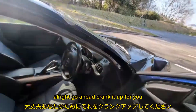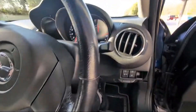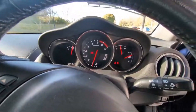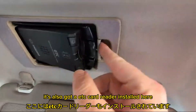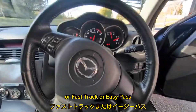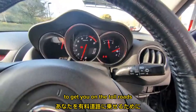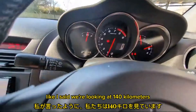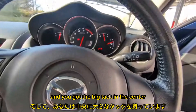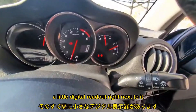I'll go ahead and crank it up for you. It cranked right up. So we've got your gauges. It's also got an ETC card reader installed here, which is the Japanese version of like EZ-Pass or FasTrak — all those little cards that you can buy to get you on the toll roads. We're looking at 146,000 kilometers, and you've got the big tach in the center with the digital KPH and a little digital readout right next to it.